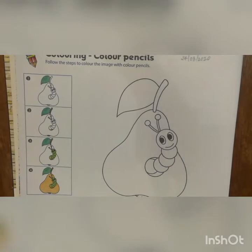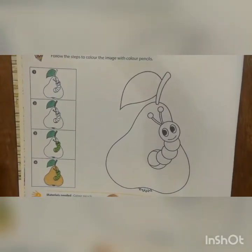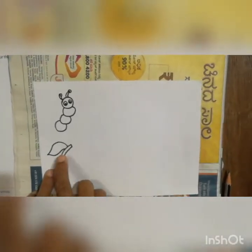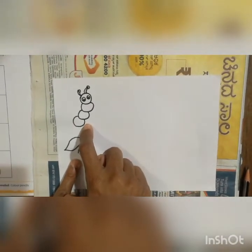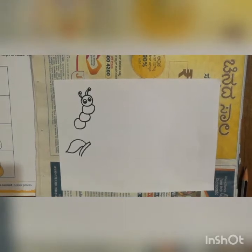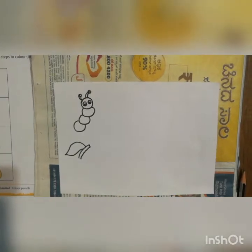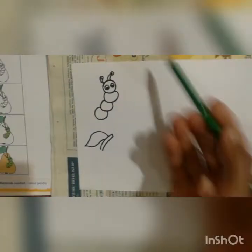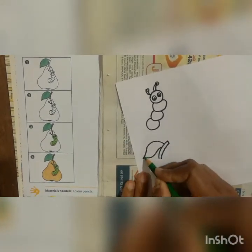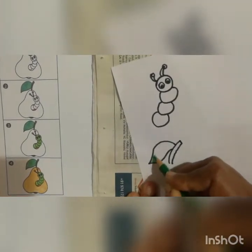I will show here a small part — how you should do color with the color pencil. You have to observe, then you can start. I did the leaf with the stem and the caterpillar. For the leaf we should use dark green. Here is a dark green color pencil — you start coloring from one edge like this.